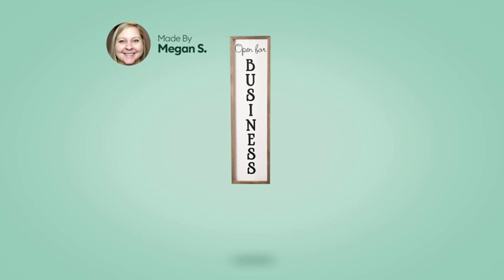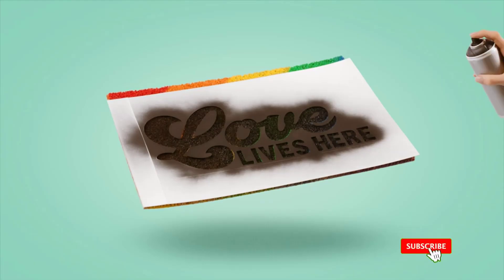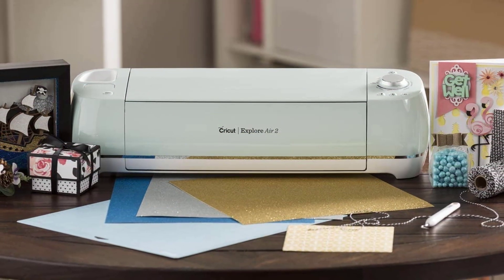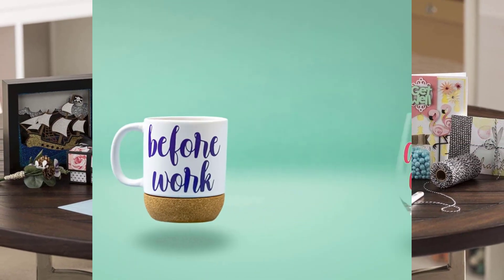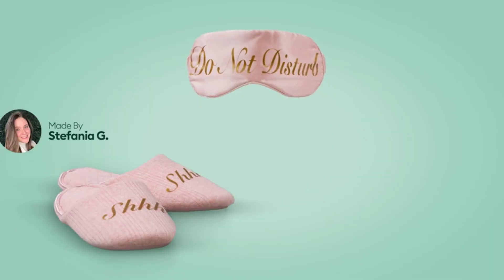It has several supporting features that enable you to create your designs. The device is small, yet very compact and elegant — it looks exactly like a printer. In fact, it is the best Cricut for making shirts. In addition to this, it can design even the most intricate patterns with a variety of materials that you have created yourself or downloaded from the web.